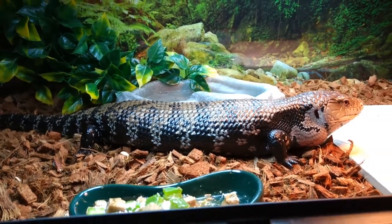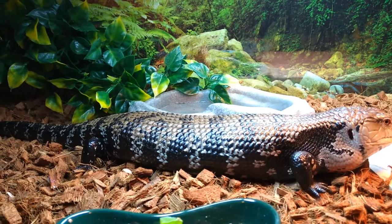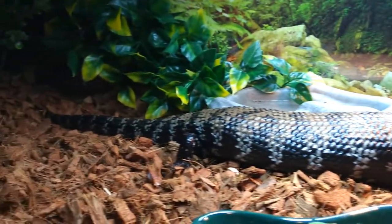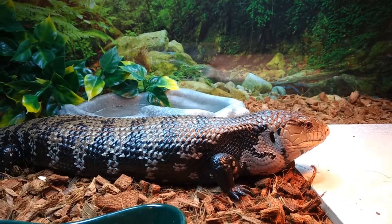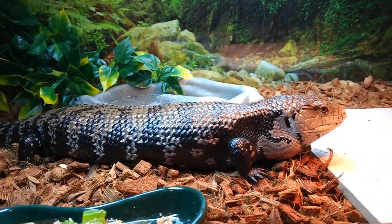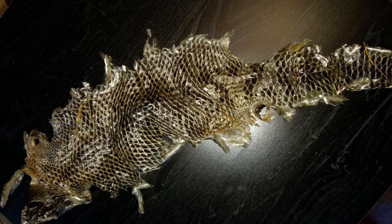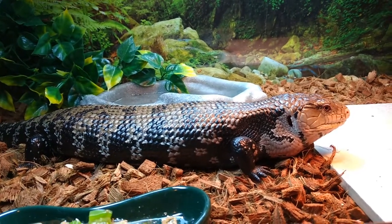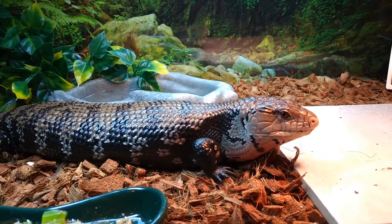About a month into owning him, after I'd given him the proper humidity and temperature adjustments, he gave me a beautiful full shed. These guys are supposed to shed kind of like snakes — not in patches, but one whole huge shed — and it doesn't take them long at all. I'll post a picture of that shed so you guys can take a look. I'm just glad I was able to figure out what he was and give him proper care.